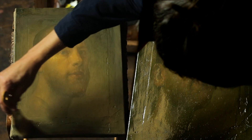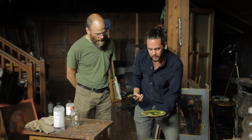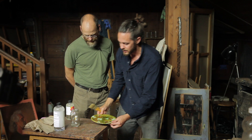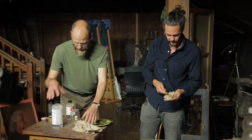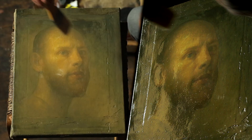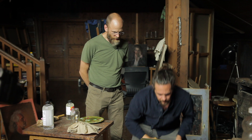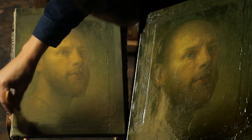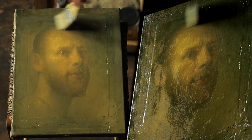Now comes the part where you really need to pay attention to make sure that nothing's coming off onto the brush — no paint. Then you start to use the napkins. After each pass you go over the whole thing — you're basically working the varnish into the surface rather than shellacking it over the surface, and then removing all of the excess that you can.